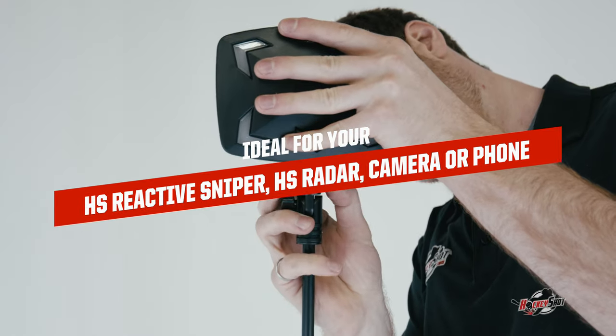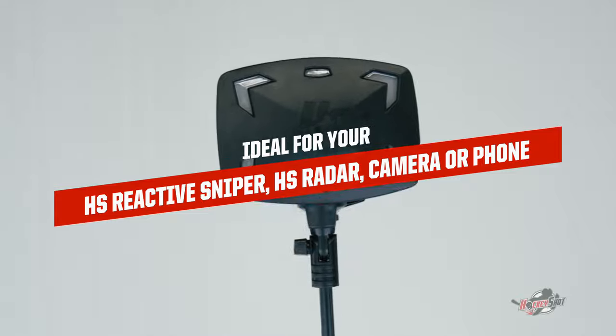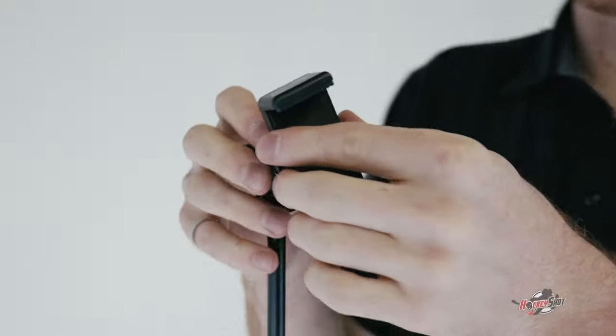So you can use this with some of your favorite HockeyShot products, like the Reactive Sniper or the HockeyShot Radar. You can also use it with your camera, as it has a normal tripod mount, or it even comes with a mount for your cell phone.